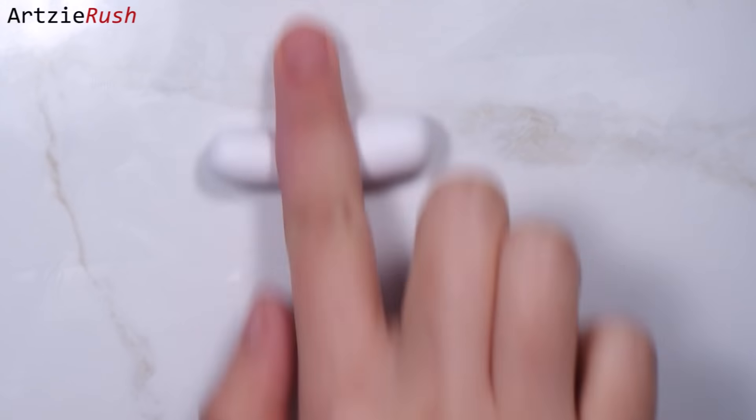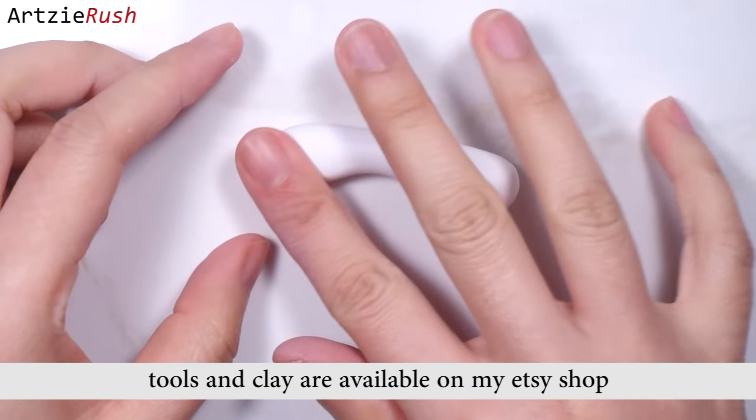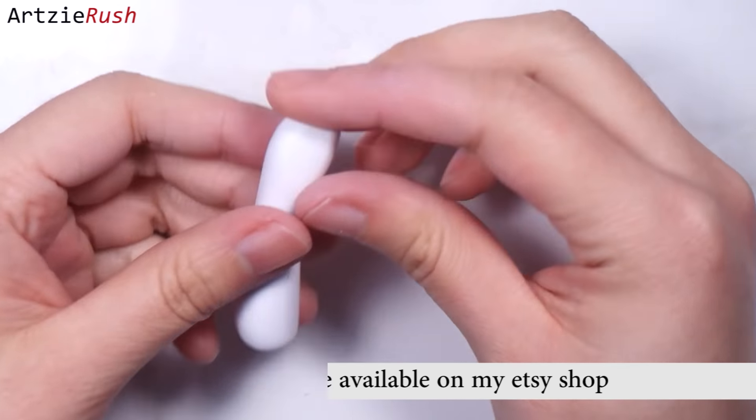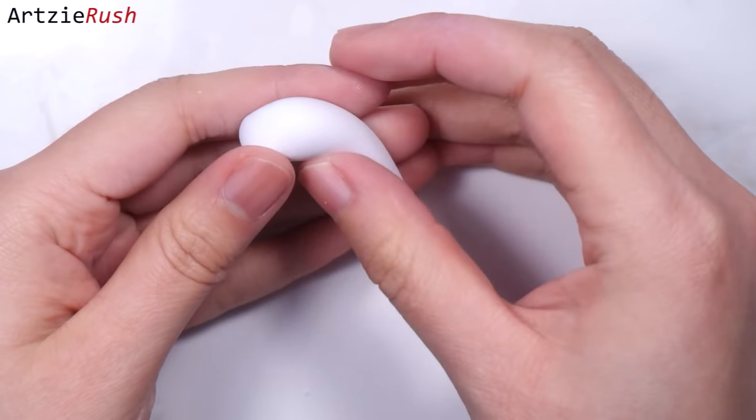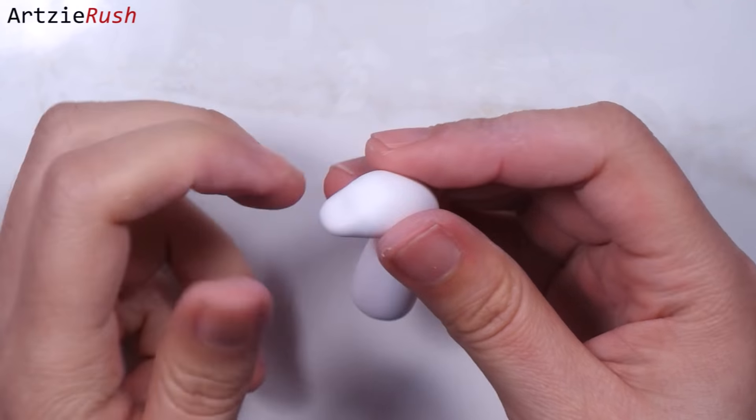I'm using white clay and rolling it into a thick coil. Then I indent the neck part so that the body and the head are separated. Now I can shape the head. For this part you can shape it however you like — you can give it a pointy or angular snout, you can give it nostrils or not. It all depends on the design of your unicorn.